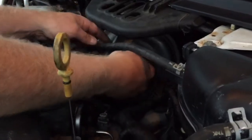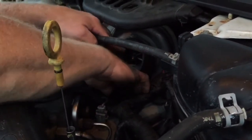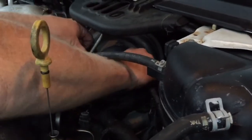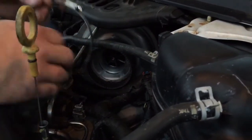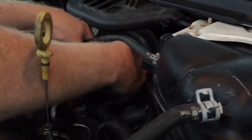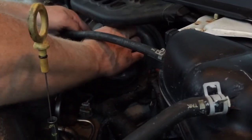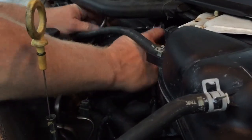Now I'm going to start to put the hoses on. I've got a little flexible piece here that goes right to the turbo. That's going to slide over the turbo — make sure it's seated all the way and nice and squared up with the turbo there. I'll go ahead and put my clamp around that rubber silicone boot and tighten it up.